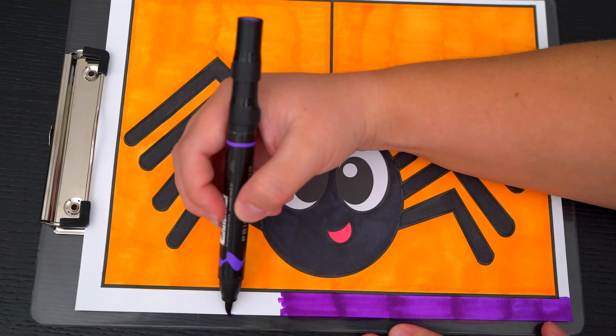Okay, I'm all finished. Wow, this picture turned out so cute. I love all the Halloween colors in the background. And this spider is just so adorable.